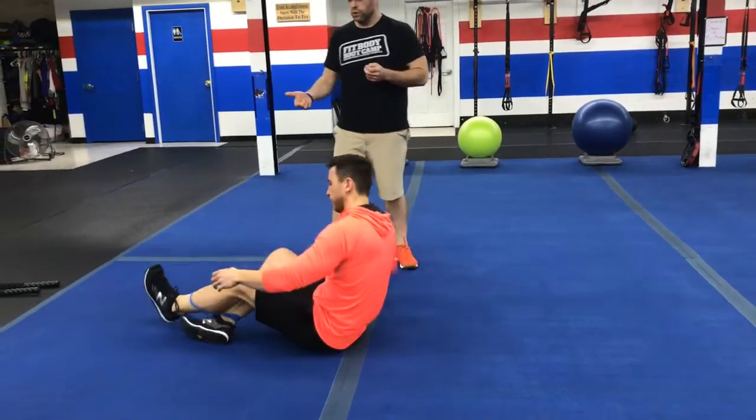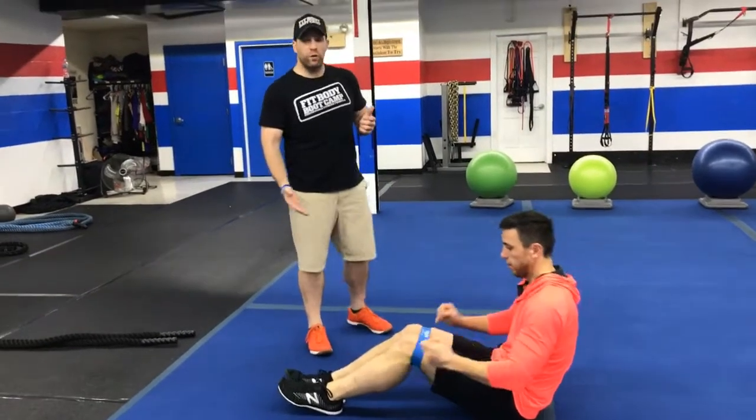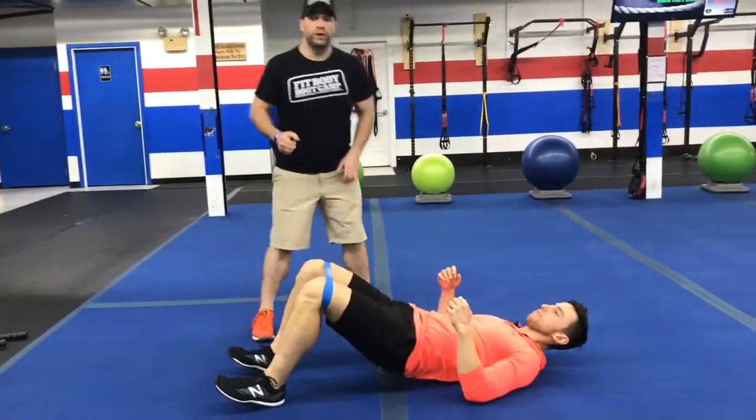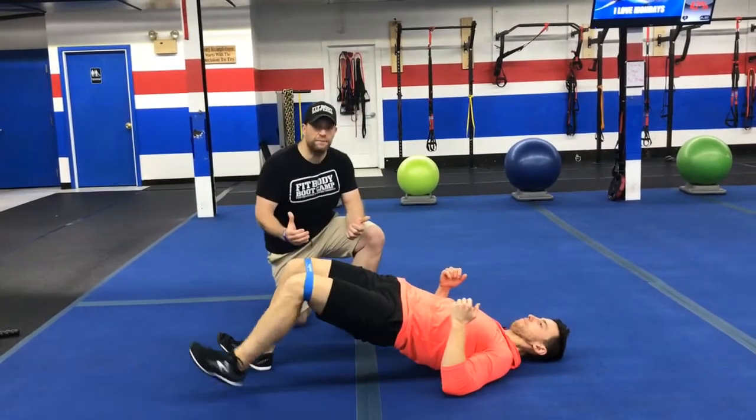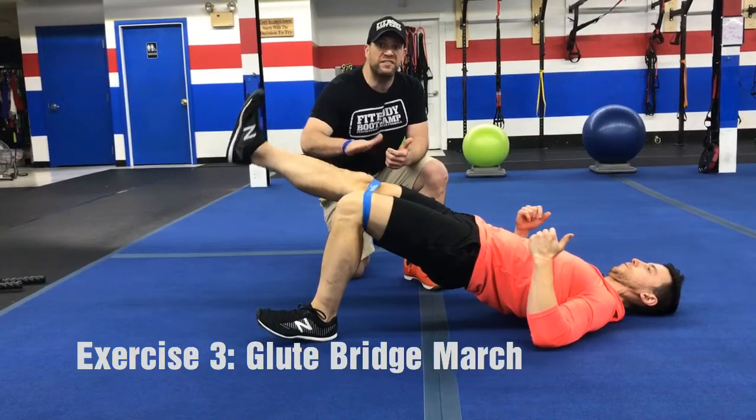From there, we're going to roll over to our butts. You can bring that band up above the knees, or just below, wherever you feel comfortable. We're going to do our glute bridge march. So drive those hips up, and then just extend one leg at a time. Notice how James is just extending through his knee.